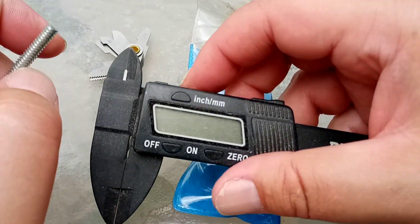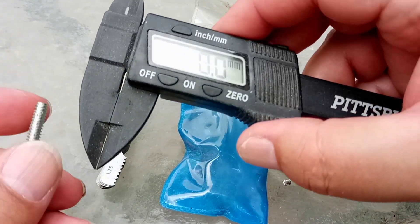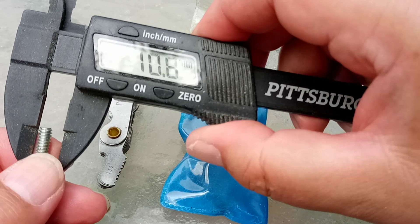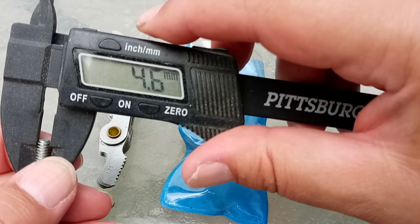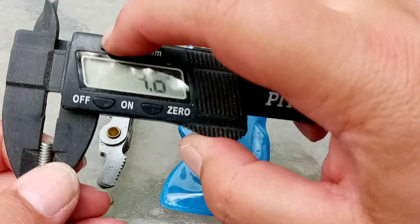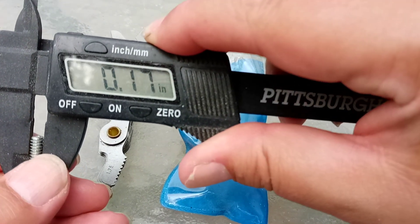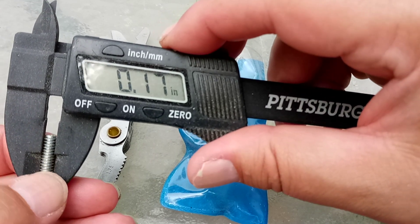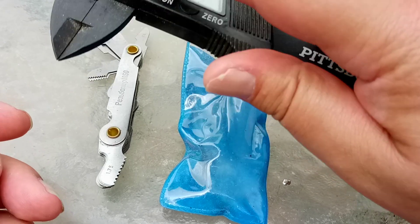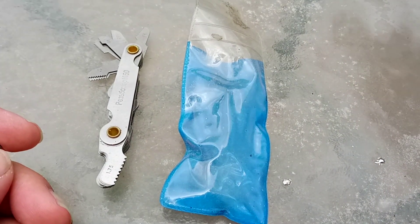Well, first, I can get the calipers out and measure it as 4.6mm, or if I change it to imperial, it's 0.17 of an inch, approximately. So that's probably going to be a size 10.